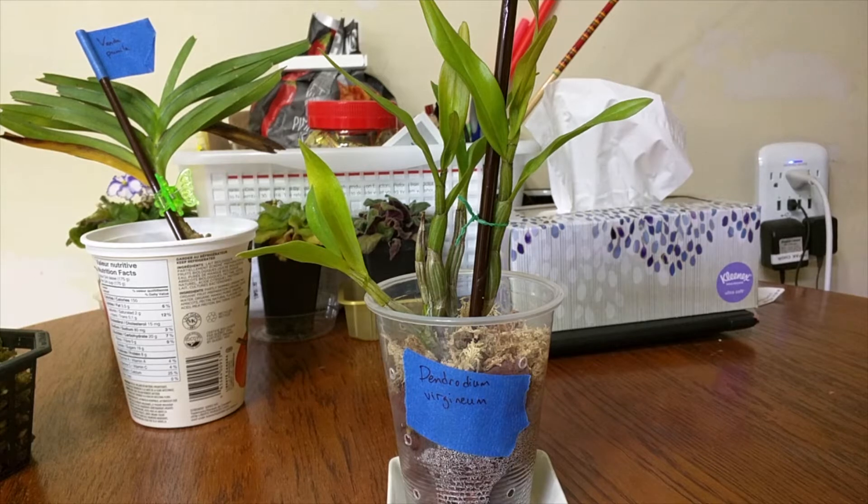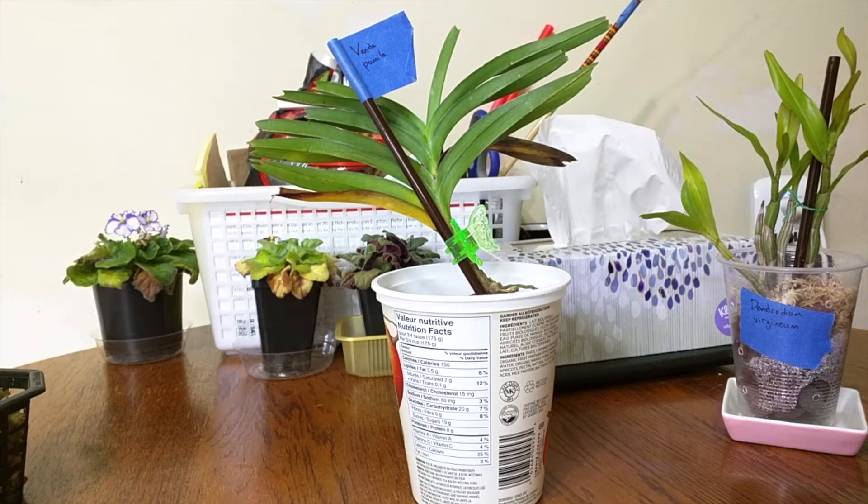So this one is Dendrobium virginium. This is one of those black hair Dendrobiums with a white flower and an orange spot, which is an aesthetic I like, so I wanted to get another one. The black hairs with the white and orange, or white and yellow, is something that I'm trying to collect, so that's why I got this one.